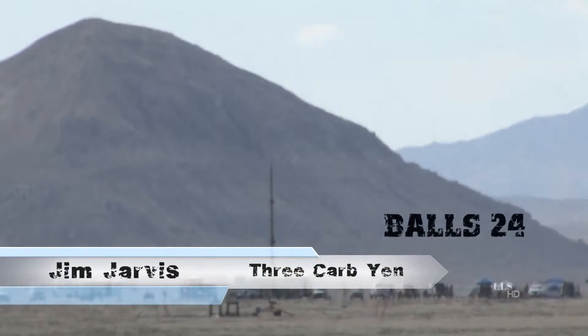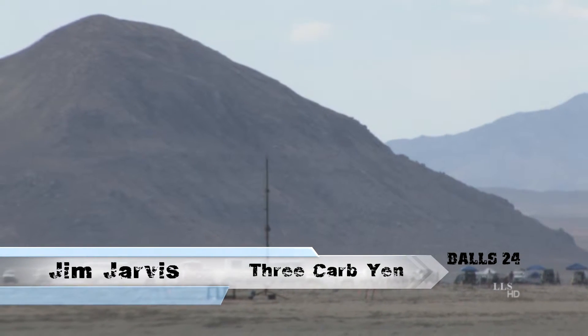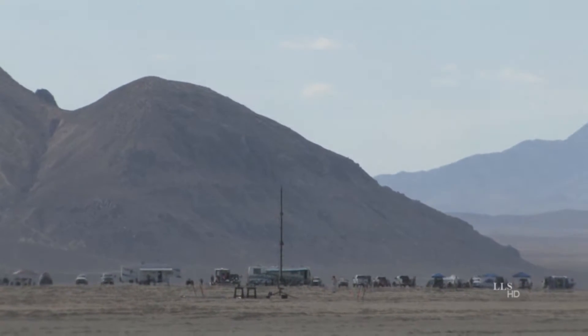All right, we're going to go again with Jim Jarvis out on the right-hand side of the range — the tall three-stage rocket that's out there. Once again, flying on one N each on the first two stages, staging to a Gorilla M on the third stage.